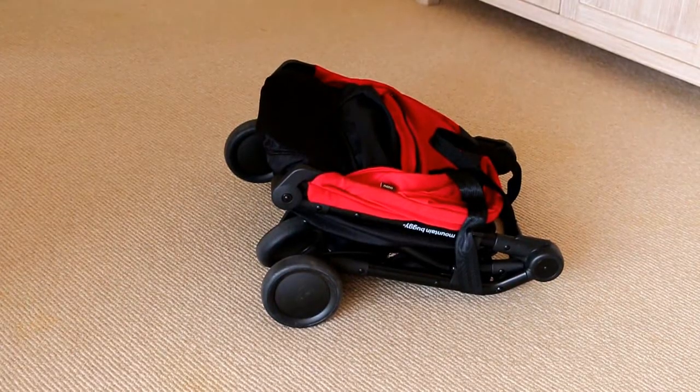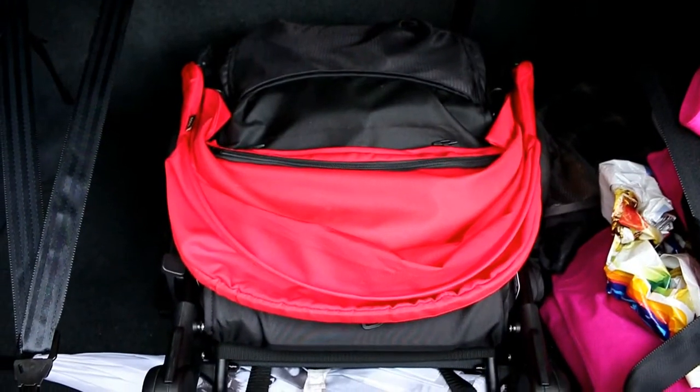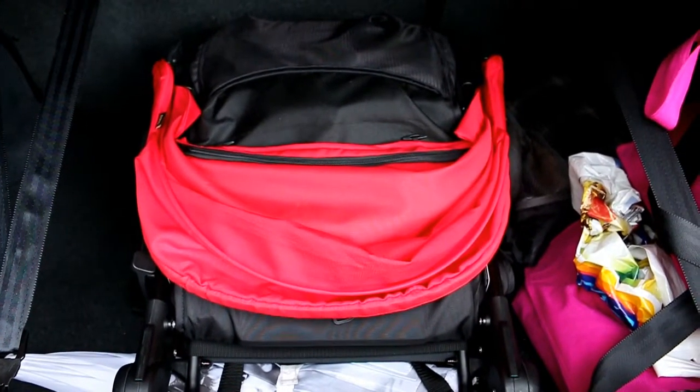I have the Mountain Buggy Nano version 2, which I purchased in September 2016. It's very small — it fits into small spaces. I have a small car boot and it would also fit really easily into your cupboard or closet at home, so it's really good if you've got limited storage space. You can also take the stroller on an airplane, and this one you can.